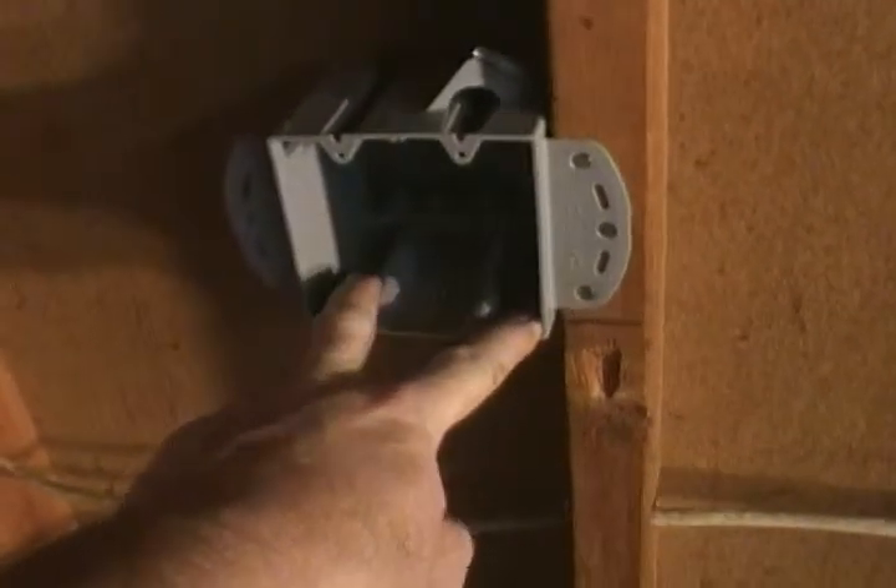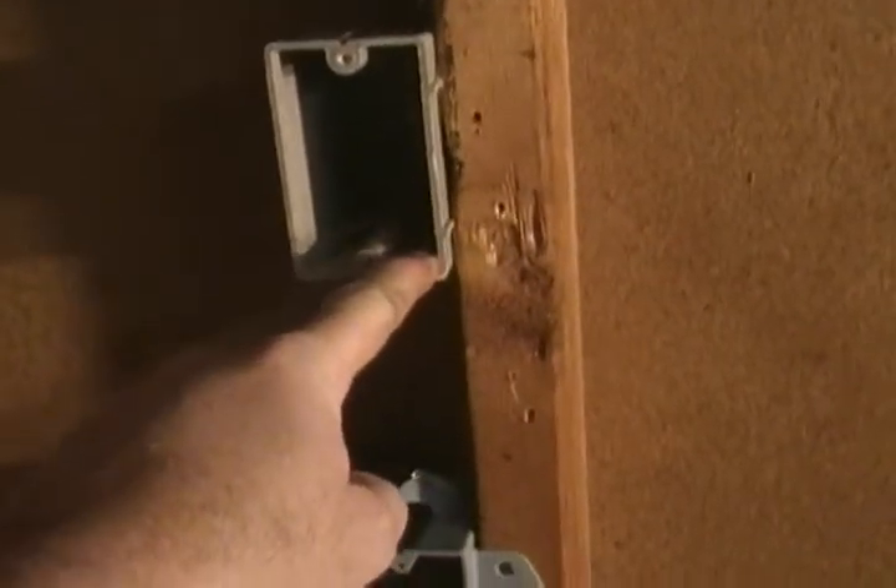What I'm going to do is come off of this outlet right here. I'm going to go through this existing hole, which looks like it's drilled big enough to run a wire from this receptacle over to the next one, and we'll put in two outlets right here.